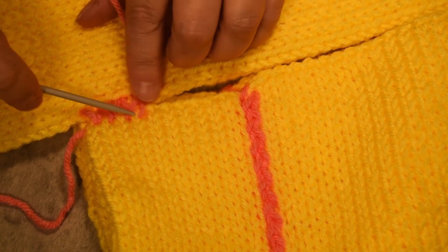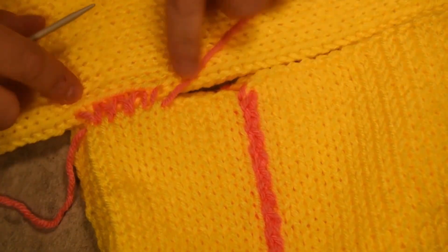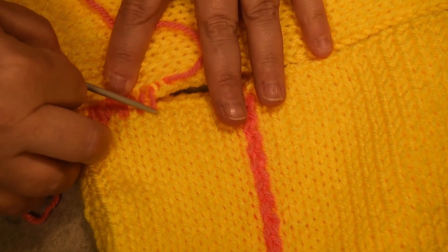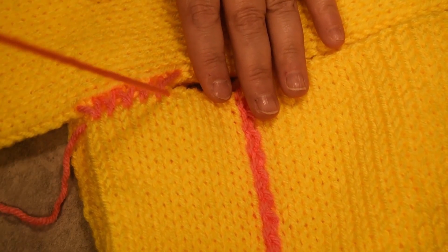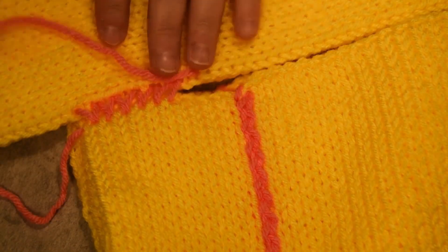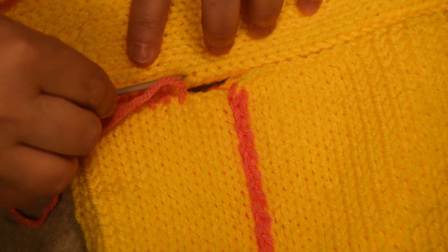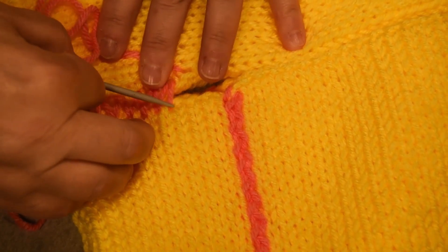You could use the same color yarn that you use for your project, but for the video I decided to use pink so that way it's more easy to follow. Grab two bars — and you could see it creates a V in pink right now, but that's great. I will proceed with the two bars again, and after the pink line I will show you how it looks on the other side. Grab two bars and grab a V.